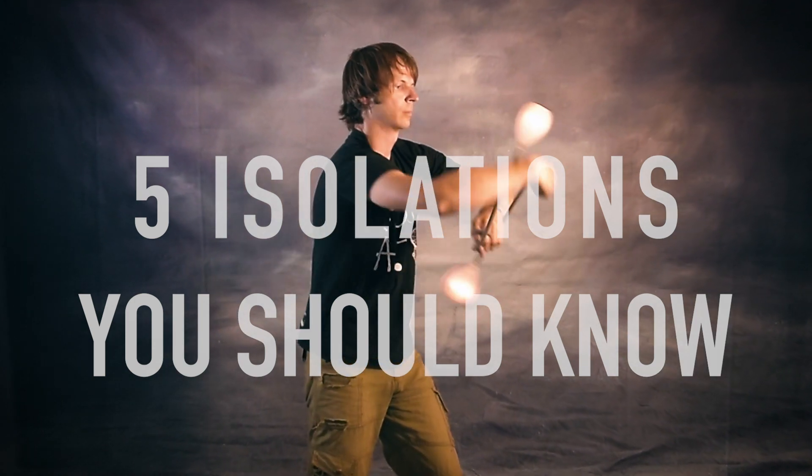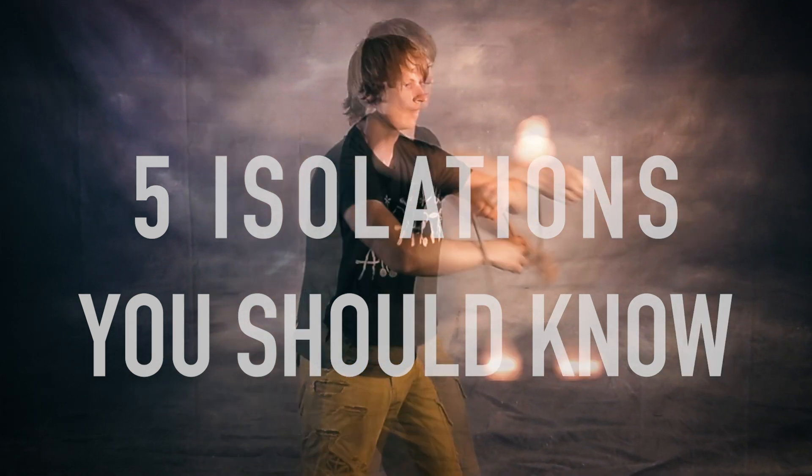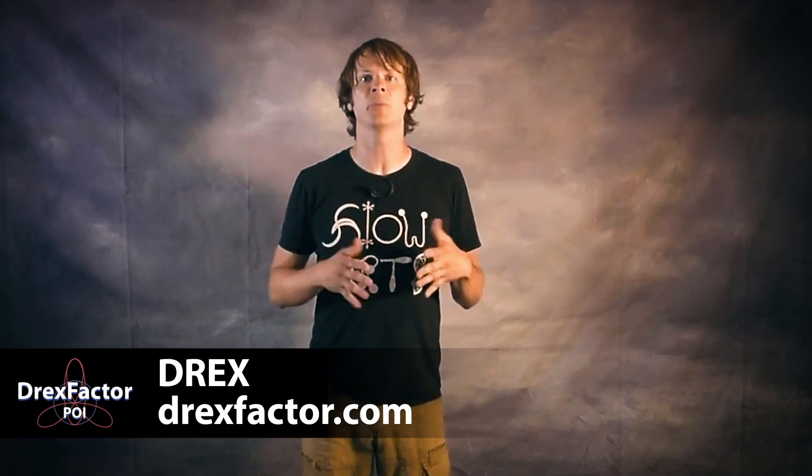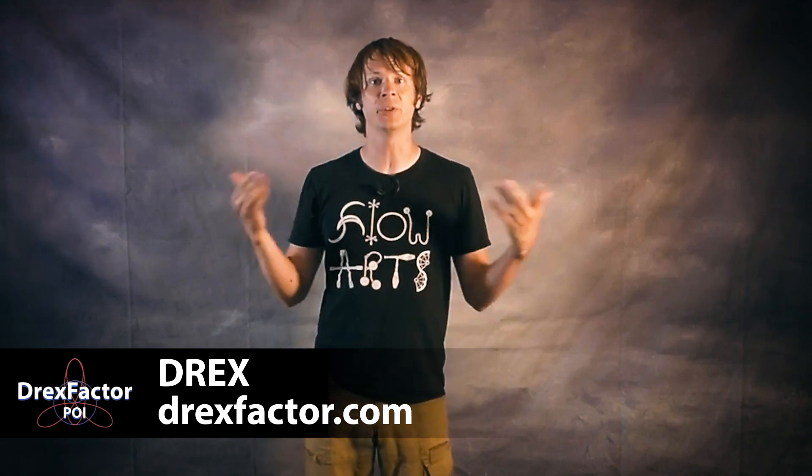Last week we took a look at my three favorite drills for learning isolations. But once you've learned this trick, the obvious question is, what do you do with them? Drex here from DrexFactor.com and today I'm sharing with you my top 5 favorite poi tricks that use isolations.